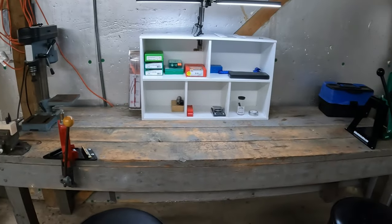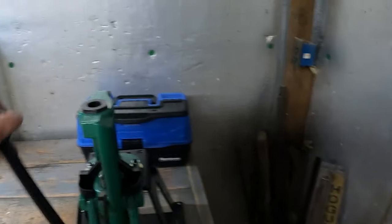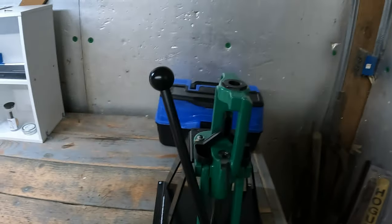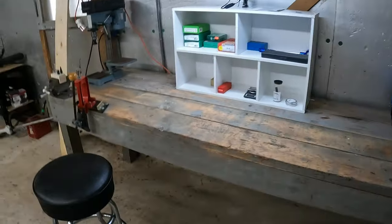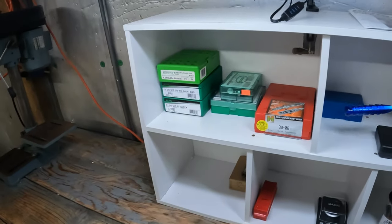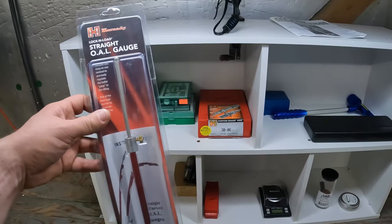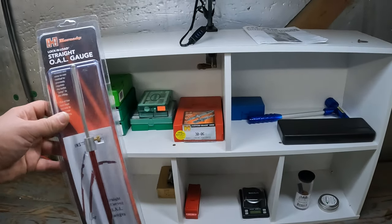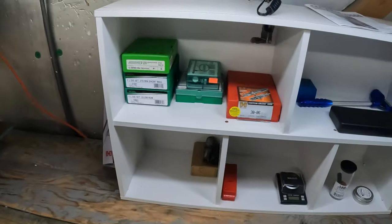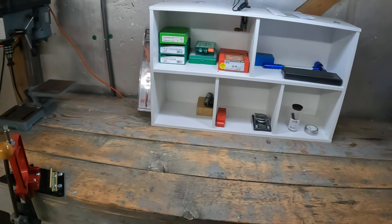Alright, it's coming together. Got the inline fabrication mount with the Rock Chucker on it. Got a few small things - some calipers, bullet puller, a weight set for calibration, and this Lock-N-Load OAL gauge for testing your seating depth and how close you are to the lands. Pretty happy with it so far.